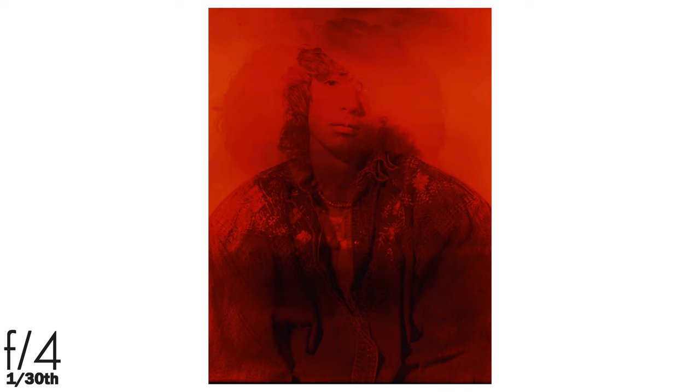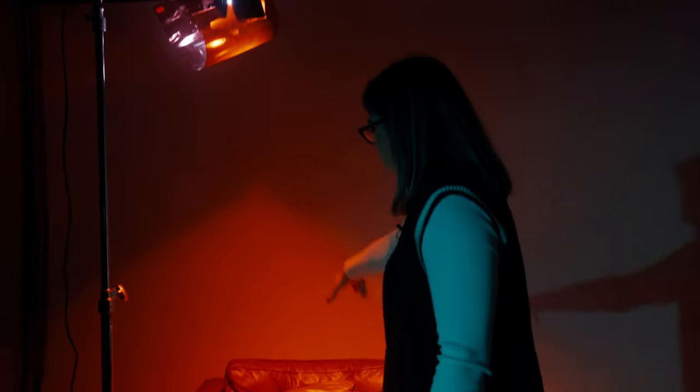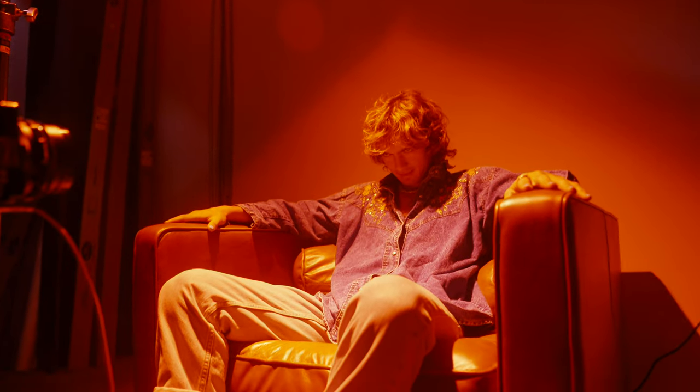This is our next setup. We've got a light just shining down to this couch right here, and our lovely model is coming in.